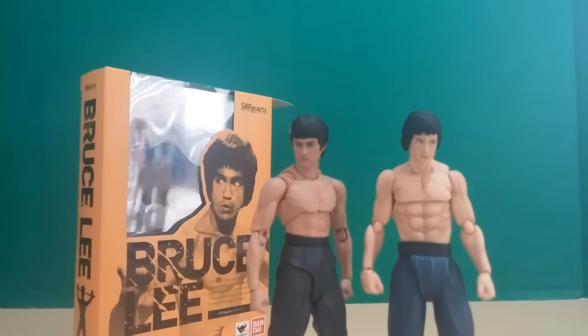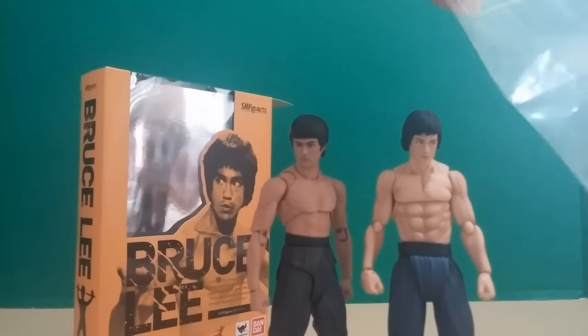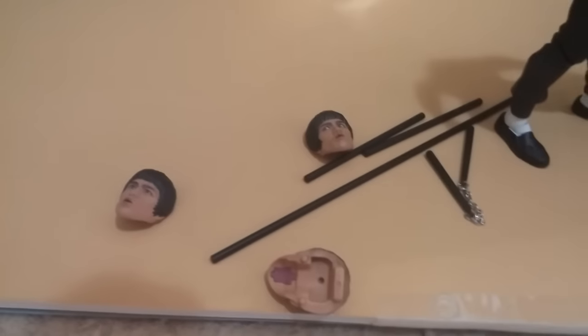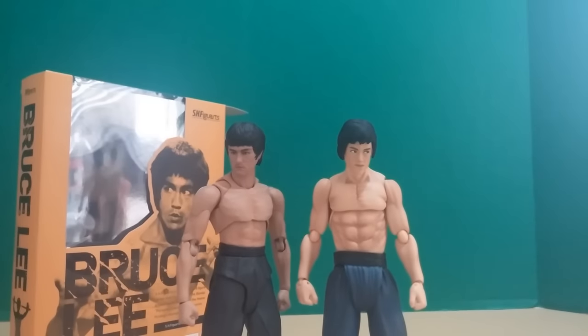As far as accessories go, the SH Figuarts one is superior, only slightly though. The Figma comes with two pairs of nunchucks but only two extra faces, while the Figuarts comes with three faces. They come with pretty much the same amount of hands. The Figma has dual nunchucks, the Figuarts has nunchucks plus a bo staff. Since I like the dual nunchuck thing, accessories aren't really a game changer either way.